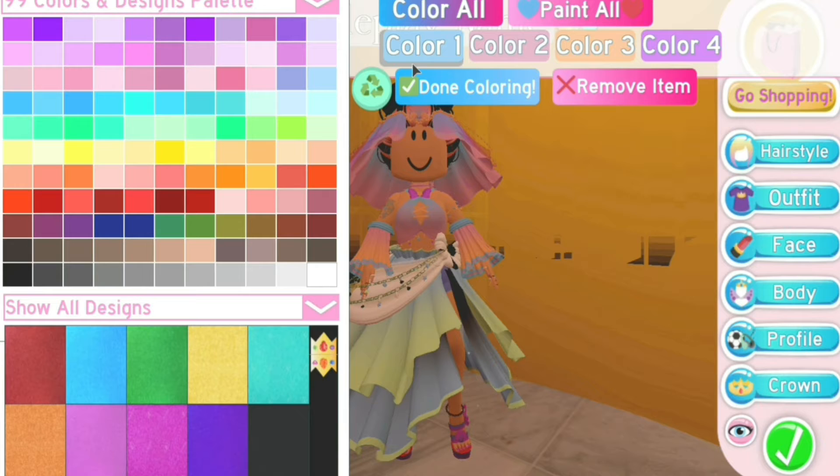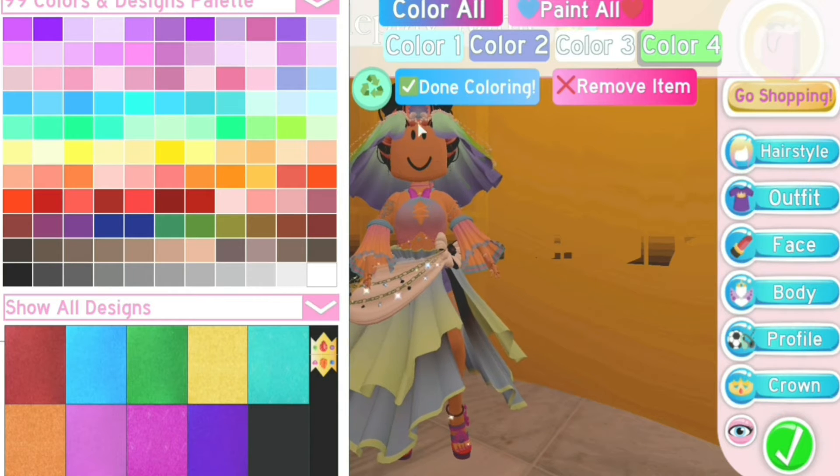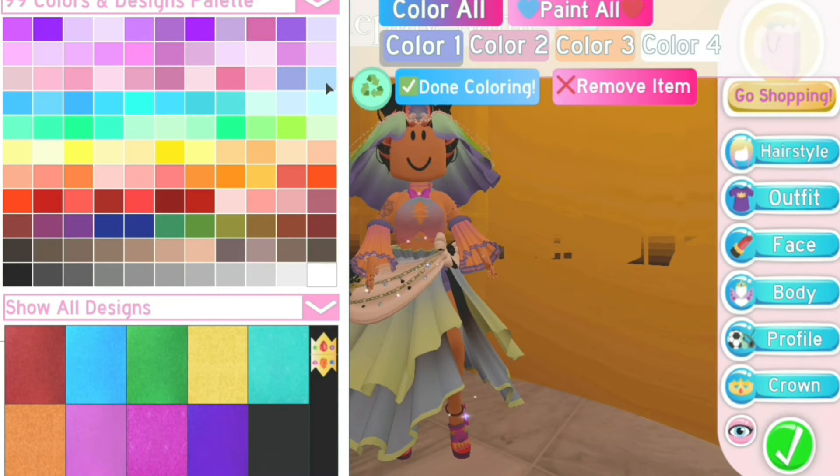Our veil also has four color slots. The first one is the first gradient, the second finishes the gradient, the third colors the pearls, and the fourth adds a little veil on top and finishes some of the details.